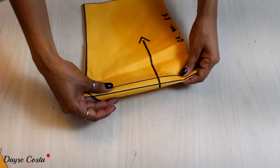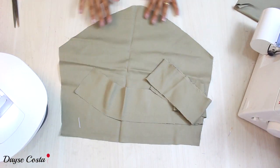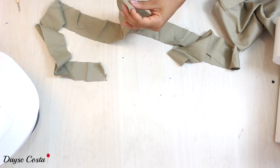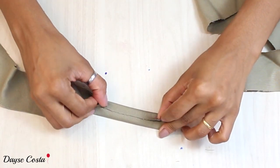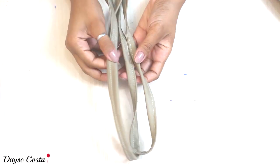Para iniciar a montagem do cropped, vou pegar as tirinhas que vão ser as alças e separar em duas. Vou fazer uma tirinha de viés bem fininha — dobro metade, metade e metade de novo — e faço uma costura formando a tirinha de viés. Minhas alças estão preparadas.